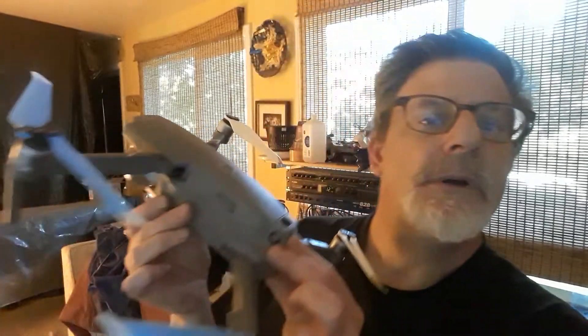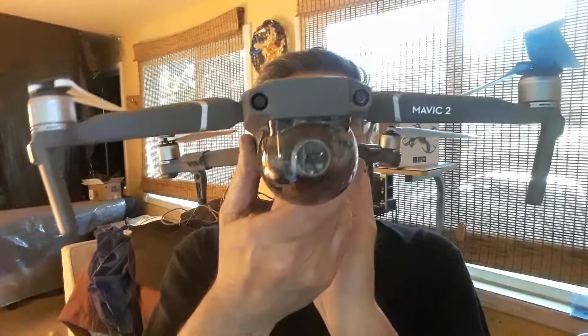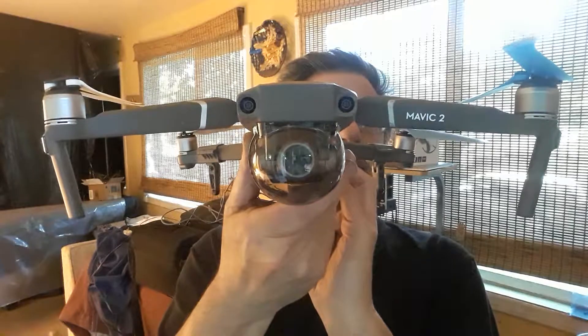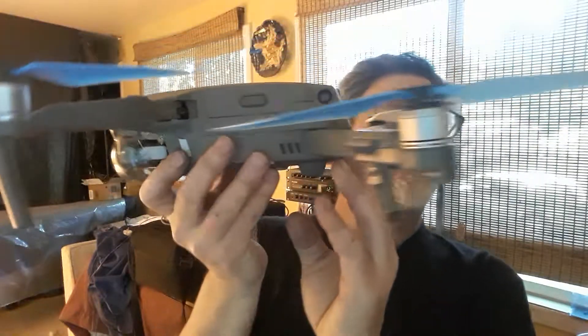This is for everybody who has the Mavic 2 Pro or Mavic 2 Zoom with the regular camera and not the Hasselblad. I do not know what the situation is with the Hasselblad, but I think it's exactly the same in terms of what needs to be done with repairing the problem of gimbal motor overload, error code 200.